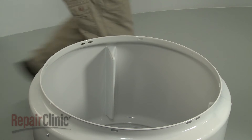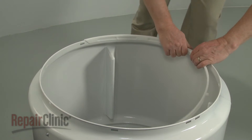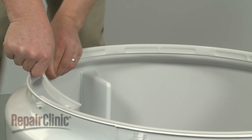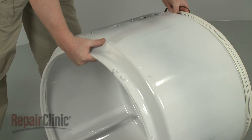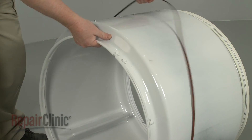Prepare the new drum assembly for installation by snapping the glides into place on the rim of the drum. Slide the belt over the new drum with the grooved side facing inward.